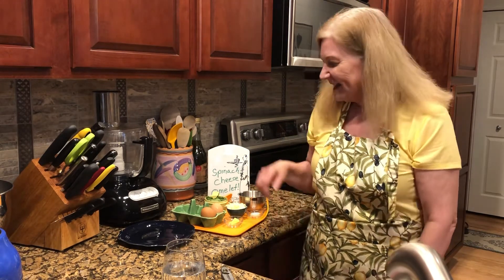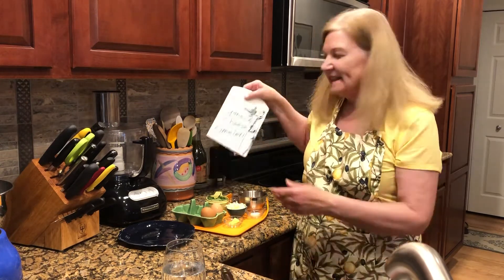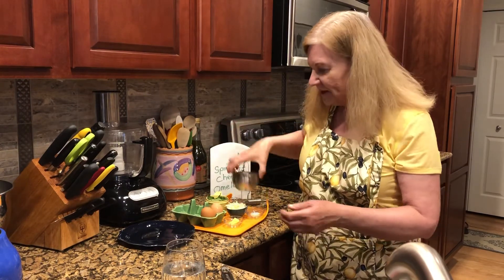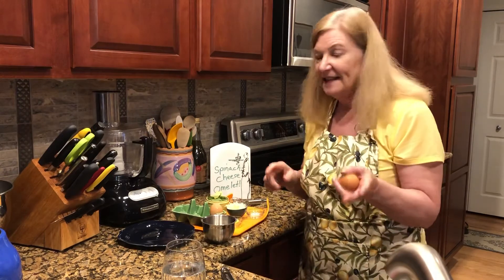Hi everyone, it's Get Real in the Kitchen with Deanna Olsen, and I'm here for a short leftover spinach recipe — a spinach and cheese omelet.